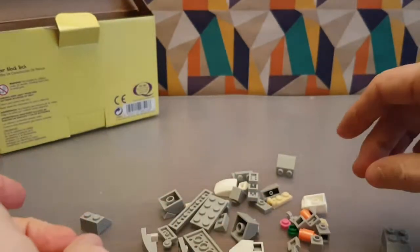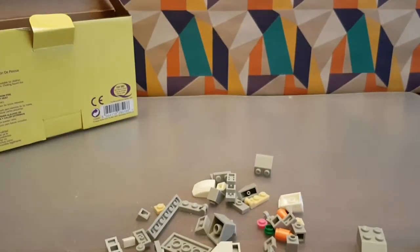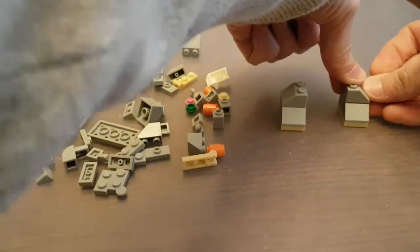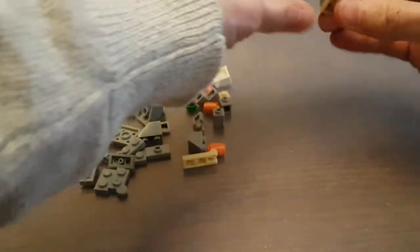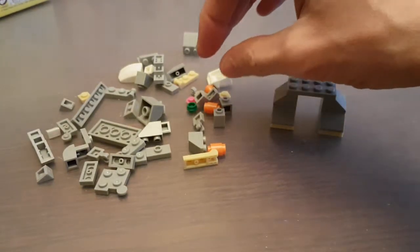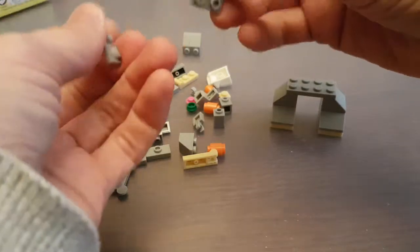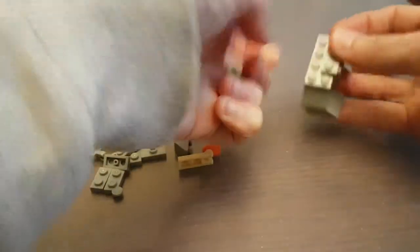Now we've got to join them together, so we need another two of these and a flat bit. Join them together. It's not going bad together, to be honest. Not bad. Now we need the weird bit — the one weird bit that we got, which is this bit. And another flat bit. Okay, so this explains everything, everything entirely. So we click that together.